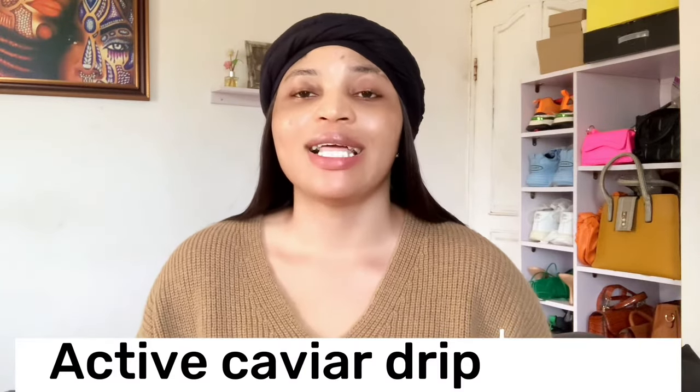Welcome back to my YouTube channel. My name is Mimi, and on this channel I make reviews about skincare products. Today's video I'll be talking about Active Caviar Drip. Active Caviar Drip comes in three types: they have black, they have gold, and they also have orange. These three lotions are all whitening lotions — they are meant to whiten your skin.